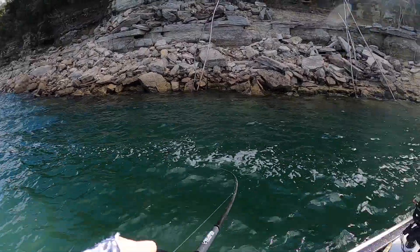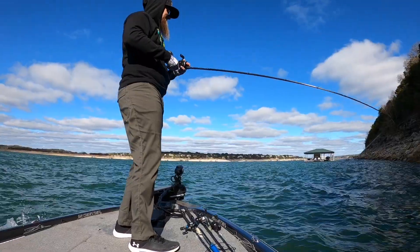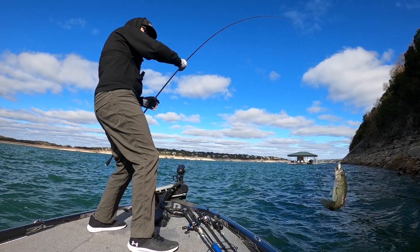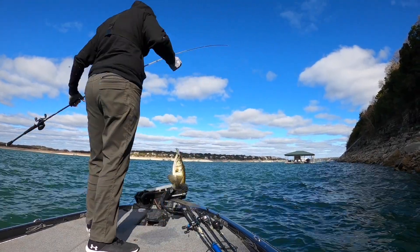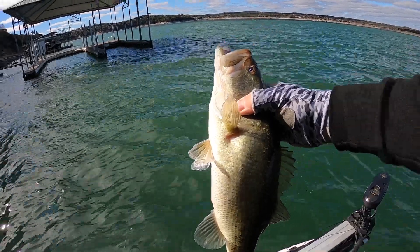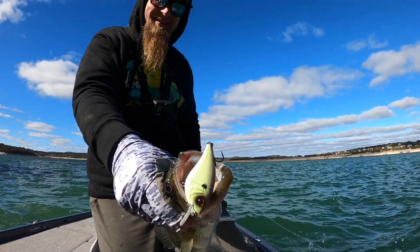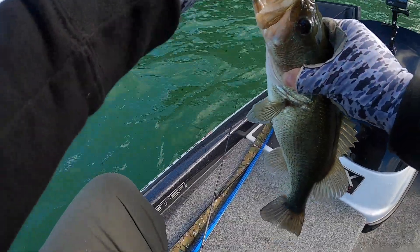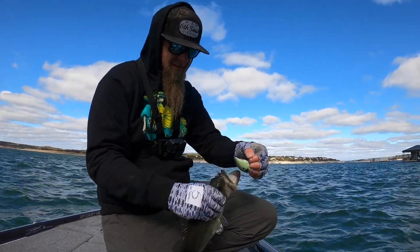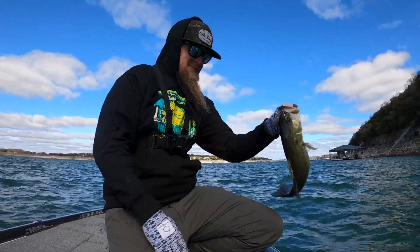There we go, hooked up again. Same thing — I could feel it. I knew there was going to be one on that little transition. You see that point sticking out right there? Another fighter. He inhaled it. This might be the nicest one on the day right there. It's another chunk. Still going on the squarebill — I'm not going to put it down until they stop eating it. Right there on that point, another little transition similar to the last one. Cast right over the top of it, just started burning it, and he smoked it. Nicest one on the day.